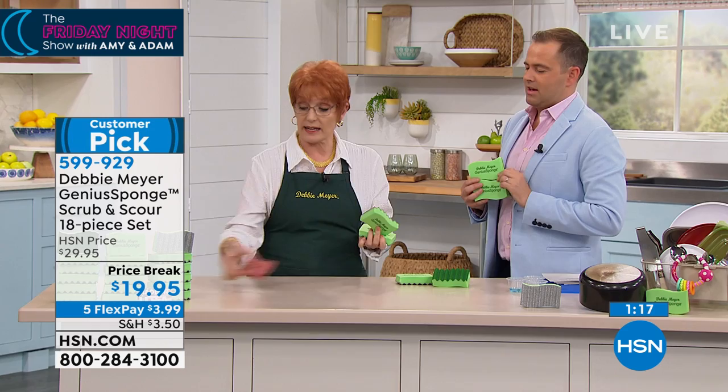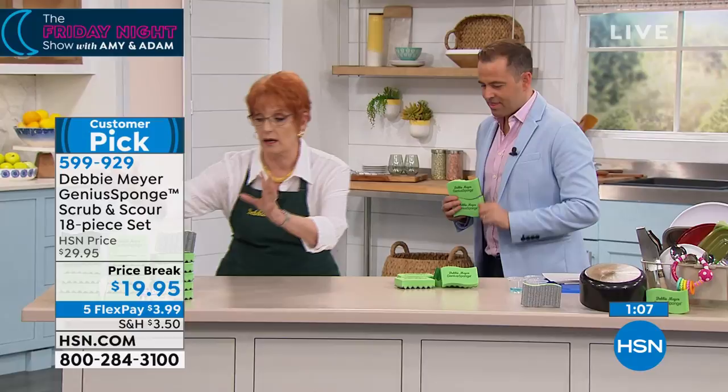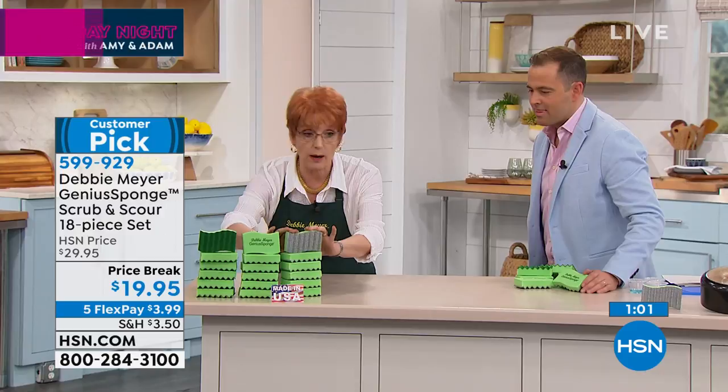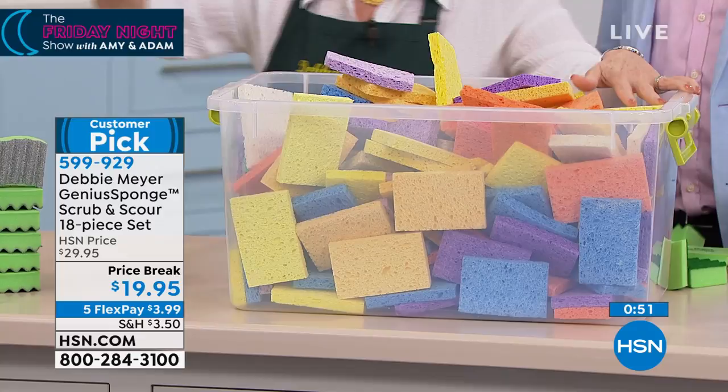I said that they last longer. Every sponge lasts the equivalent of 15 ordinary sponges. So you don't want to do math? You're getting 18 of my sponges — 12 with the green backs, 6 with the scour silvers. That means you do not have to buy 270 of these. How's that for saving money? 18 versus 270 — that's how you save money with sponges.